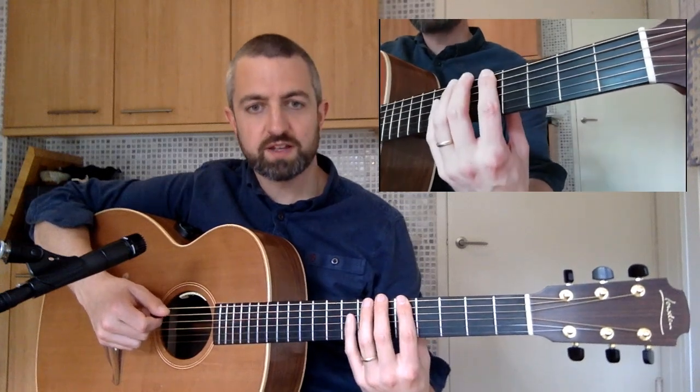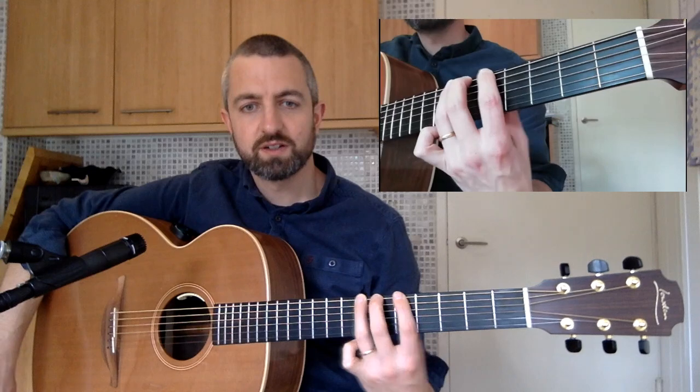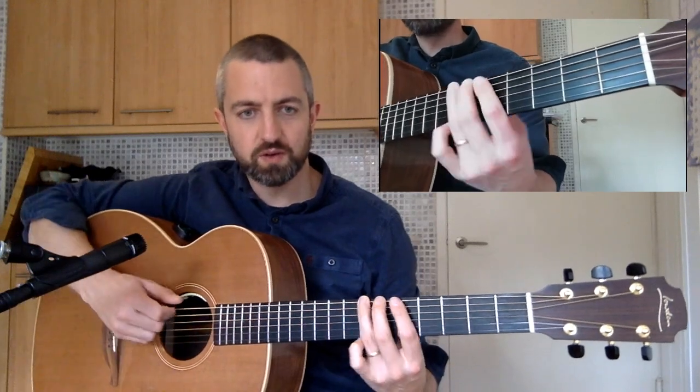After that, you're going to play frets 5, 6, 7 on the 6th string, using fingers 1, 2, 3. So put that together, we're going to go...